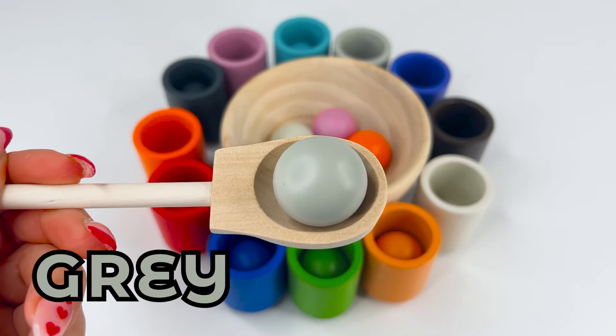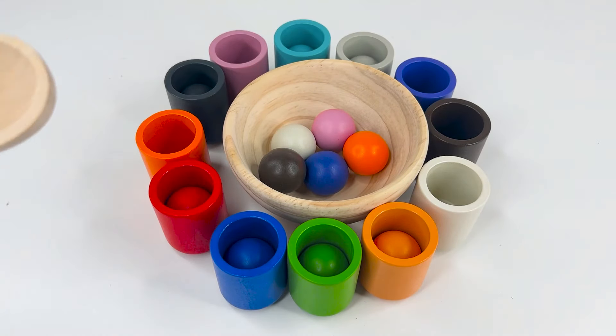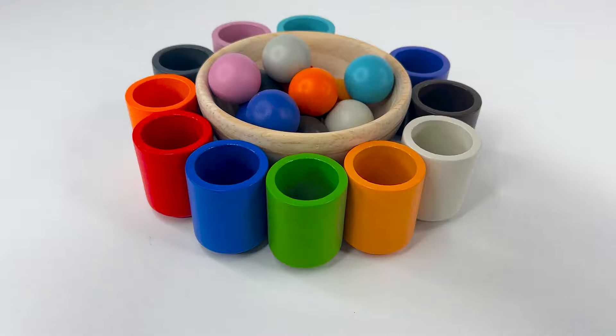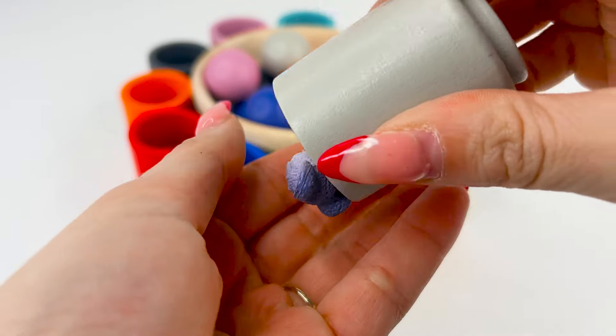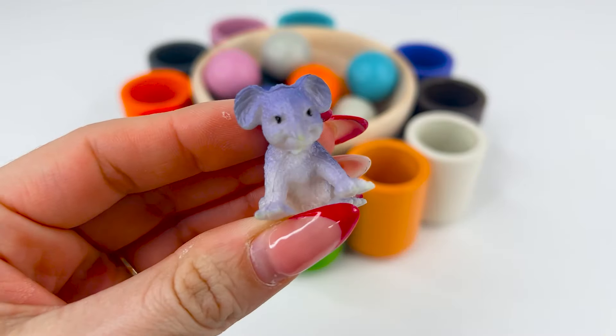Our first bowl is gray, or grizz. Where should it go? Right, in the gray cup. Let's see what's inside. Oh, I see a gray little koala. It's cute.